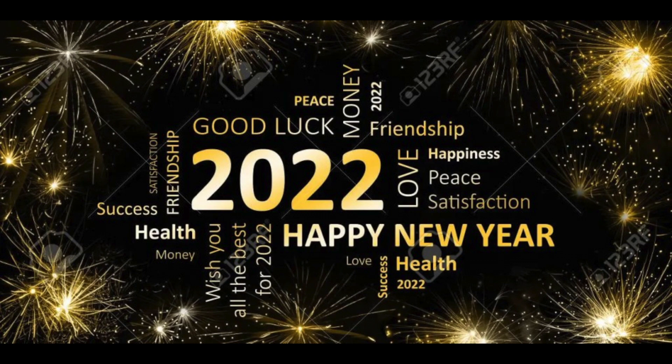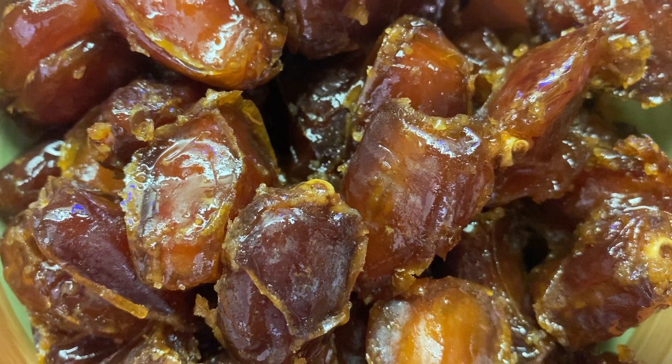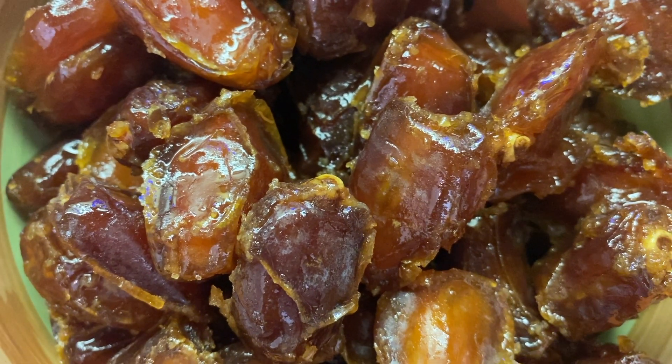I wish you a happy and prosperous new year. Today I am going to make dates energy bar.